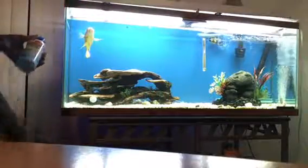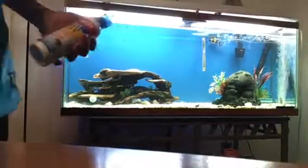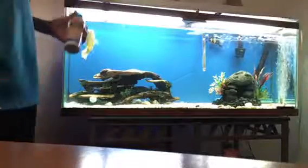So I'm just showing you here with the Oscars, the water conditioner you need, and just a video of me feeding them.